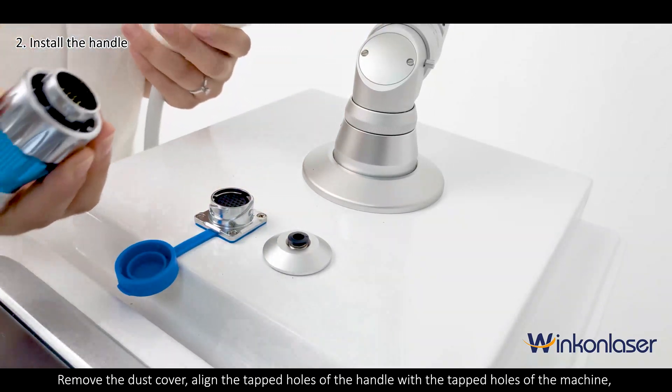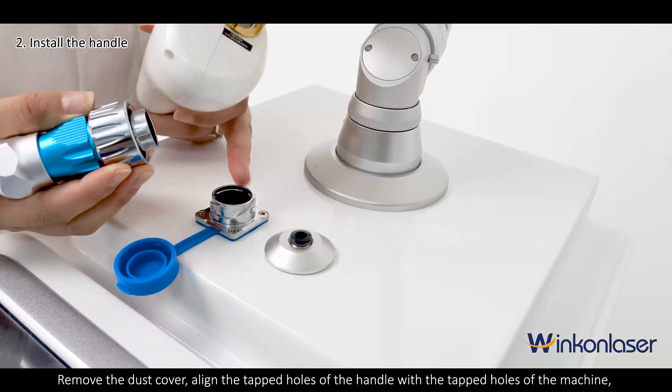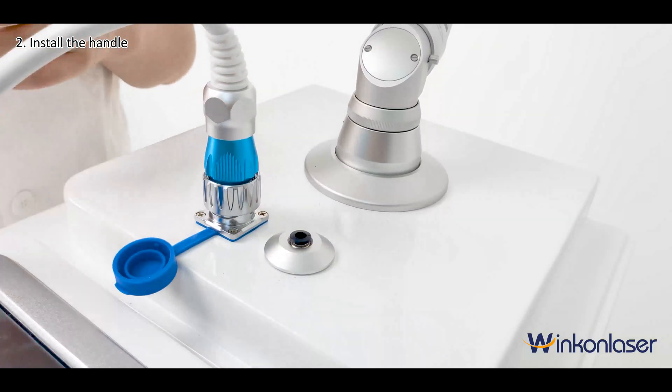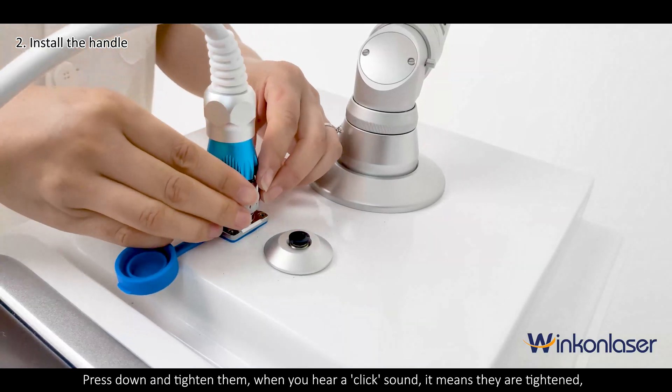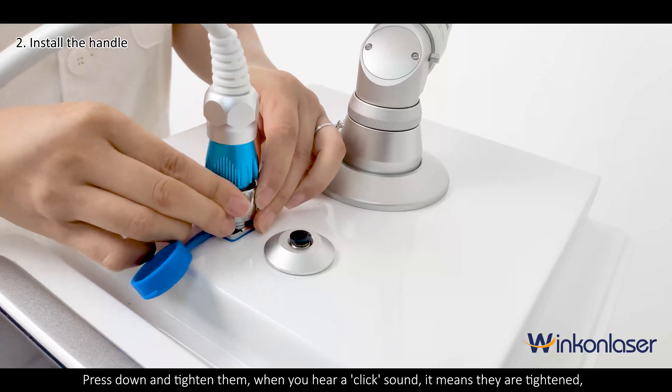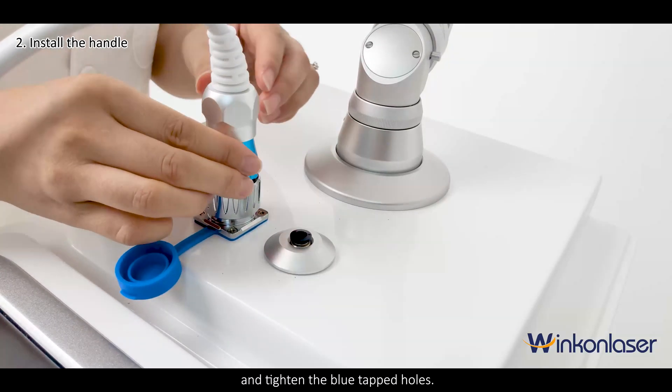Remove the dust cover and align the tapped holes of the handle with the tapped holes of the machine. Press down and tighten them. When you hear a click sound, it means they are tightened. Then tighten the blue tapped holes.